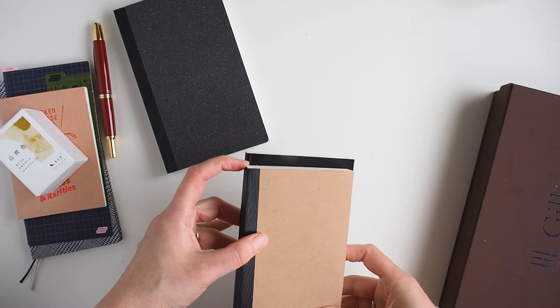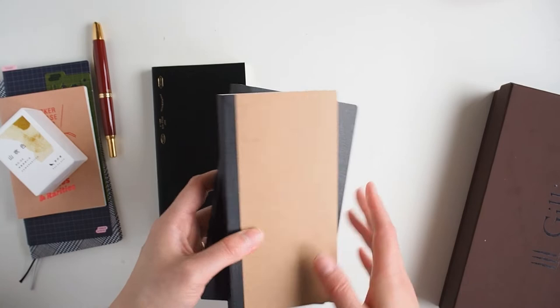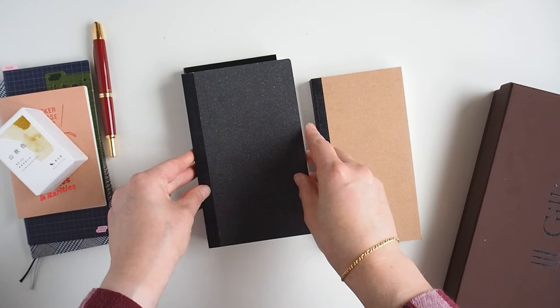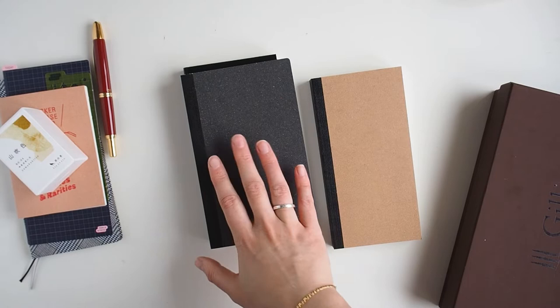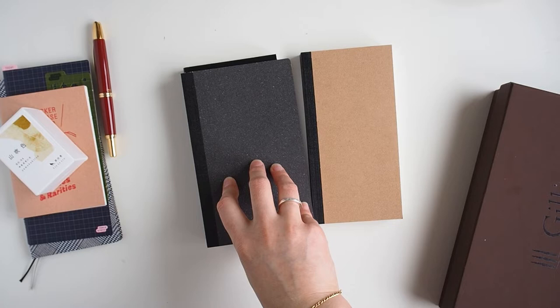So if you're new to the B6 and B6 slim sizes, just be aware that the B6 slim is a little bit shorter. I thought they were going to be B6, so I contacted the shop and said can I return these and exchange them for the B6 version. They actually said they'd just send me the B6 version because Japan Post is difficult at the moment.